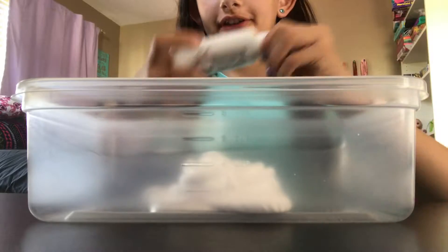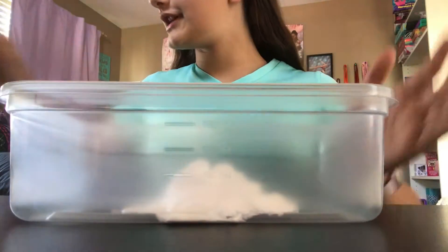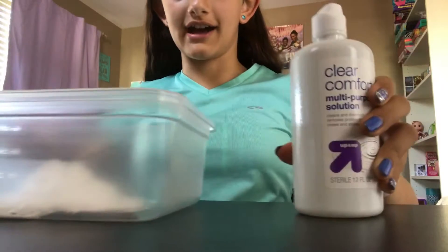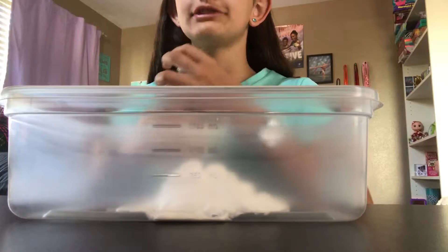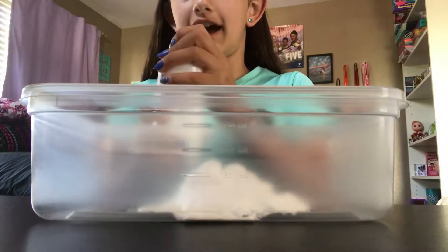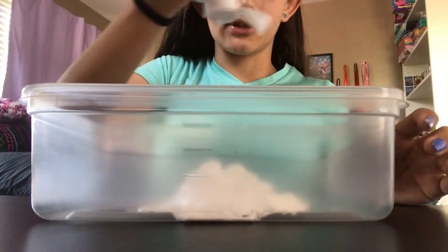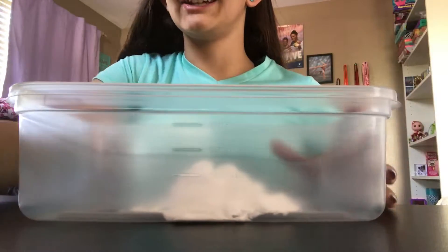Go ahead and start stirring these two together. Then you want to grab your contact lens liquid and start putting it in. You can do little by little, or you can go ham and do a bunch, but I like to just add little bits at a time. And then you can start stirring.